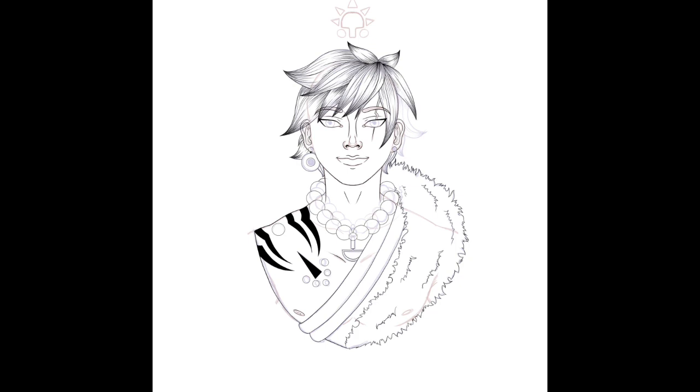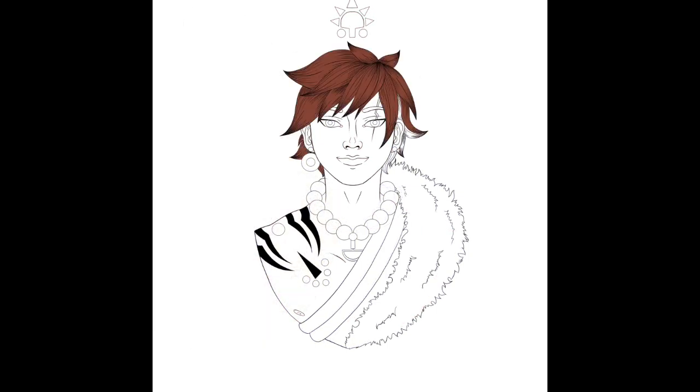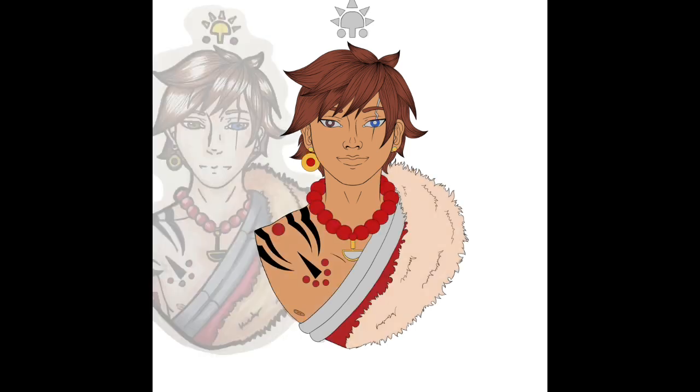I picked this picture because I really liked it back then and I wanted to make it into a sticker as well. I really put more focus on the face since I'm trying my best not to have every character I draw have the same features. The rest I just referenced from an old image.